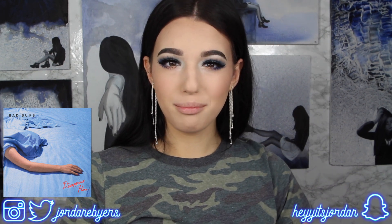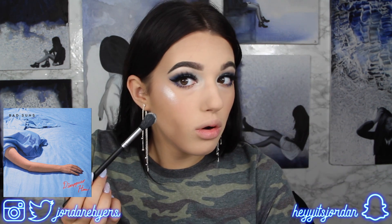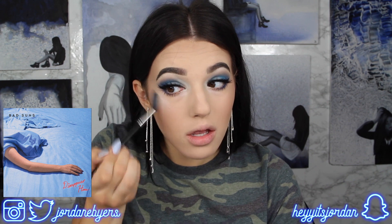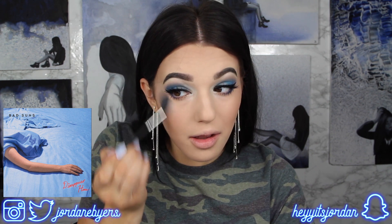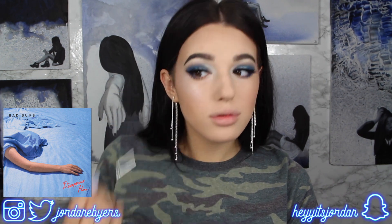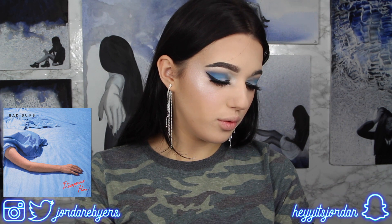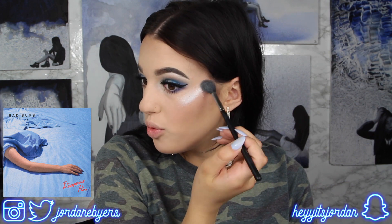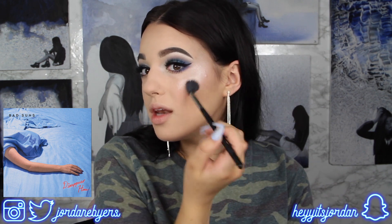For today's highlight I'm going to use my own highlight — this is the blinding loose highlight in the shade Mercury. I don't play when it comes to highlight. I actually really like this brush a lot. Ooh yes, girl — we see you!